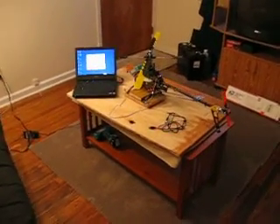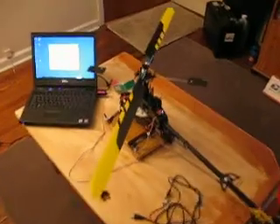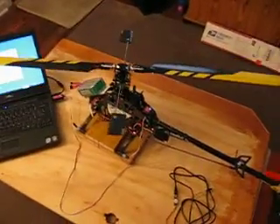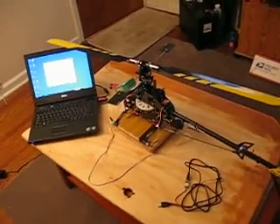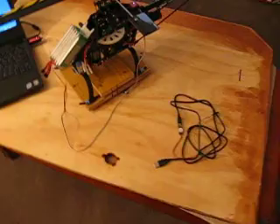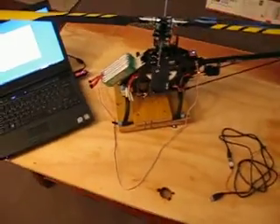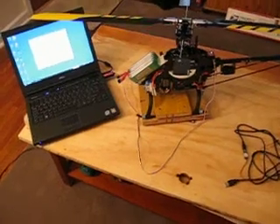Welcome to my T-Rex 500 ESP test stand video. This is part one. I'm just going to run through my setup real quick. Part two will actually be the helicopter under power spinning around on its little lazy Susan test stand that I put together on a piece of plywood. I just screwed the helicopter down with a little piece of plywood there.